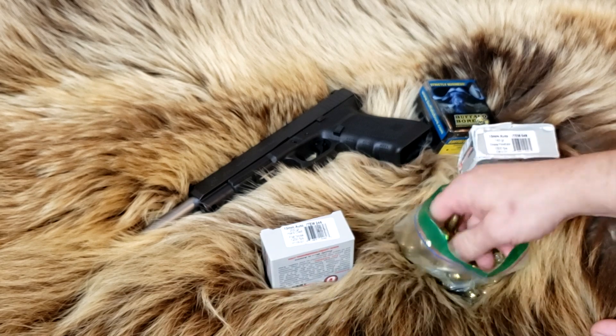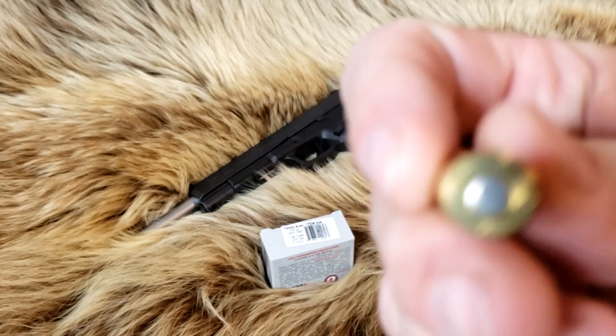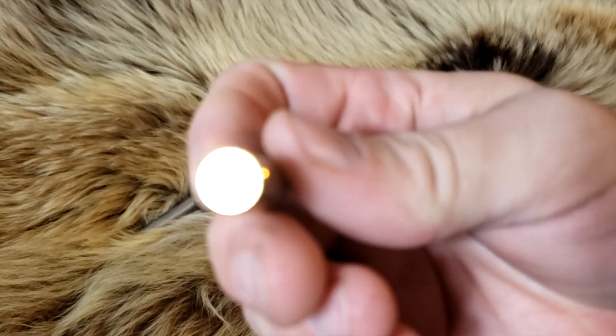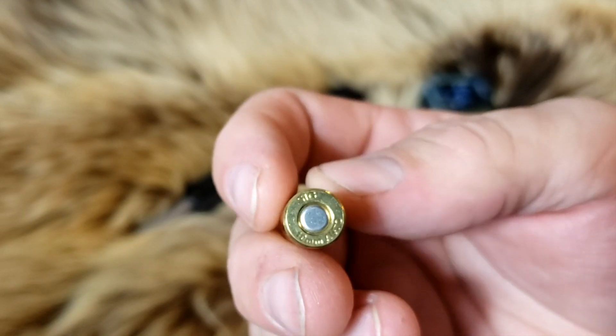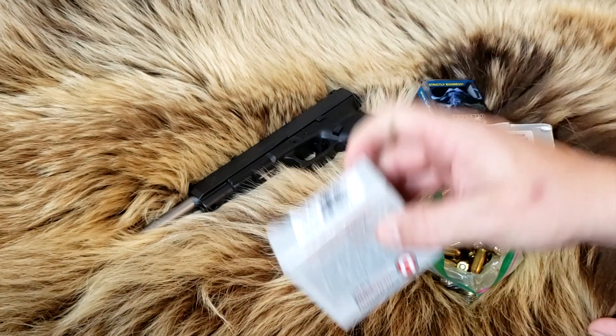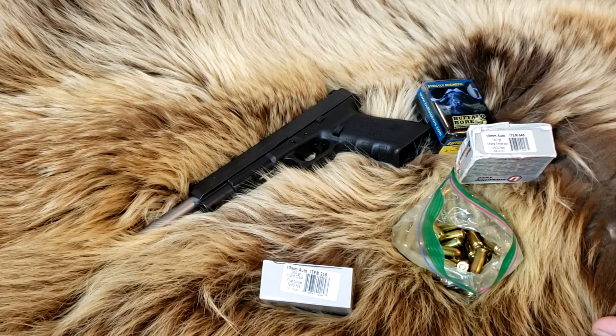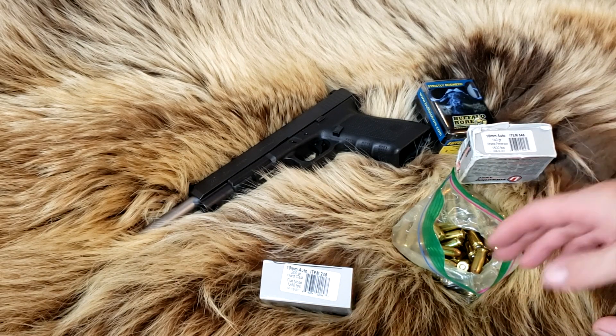First thing I grabbed was this SIG ammo — this is SIG 180-grain full metal jacket. My buddy had some left over when he moved, so he gave them to me, which is why they're in a bag. Those 180-grains typically go about 1,220 feet per second out of my regular stock barrel; they're listed on the box at 1,250.